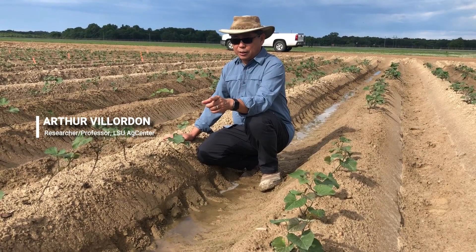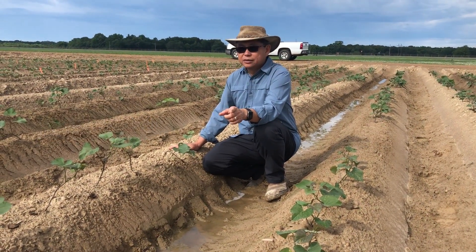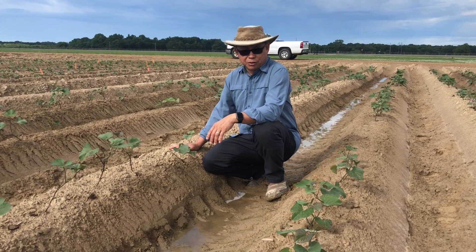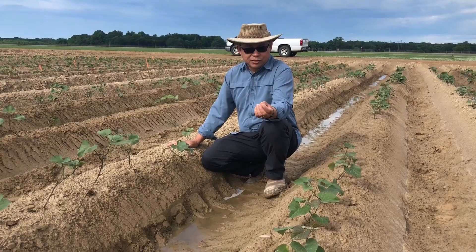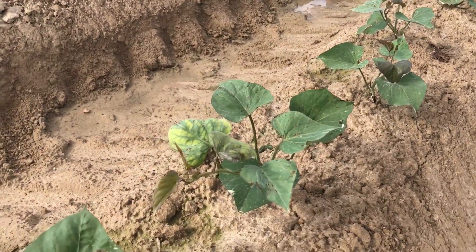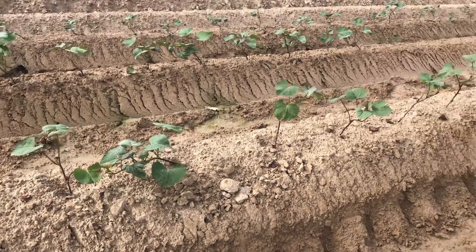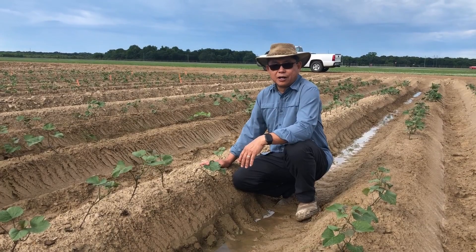This is a plot of Beauregard — this side is irrigated and this is non-irrigated — and we're already seeing some differences in growth. In the irrigated row, we see new leaves appearing, a good indication that they're taking off and growing. The non-irrigated side is just a bit slow in terms of growth, even though we've had some rains. So that shows the benefits of really maintaining good soil moisture early on.